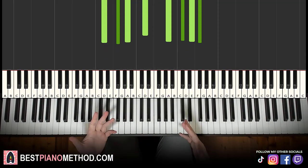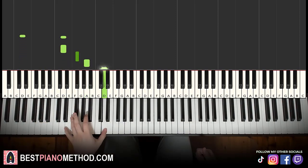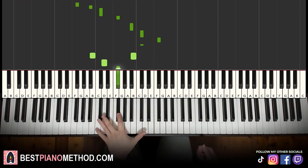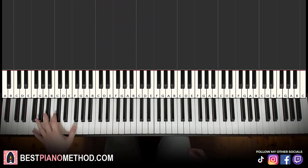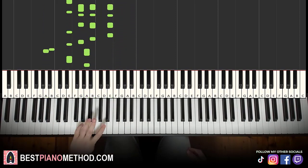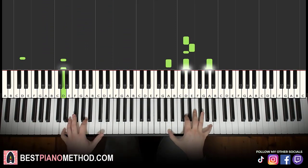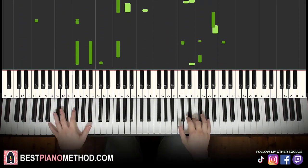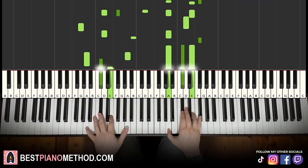Once you get the melody and chords all good, you can start to add your own improvisations and decoration patterns. For the left hand chords, you can do octave bass note and arpeggios. And you can even vary it with some rhythmic patterns — that kind of thing.